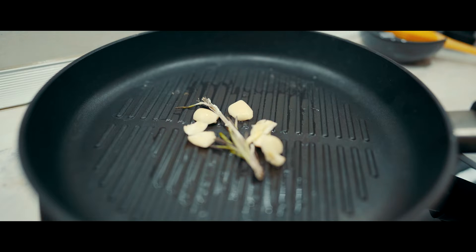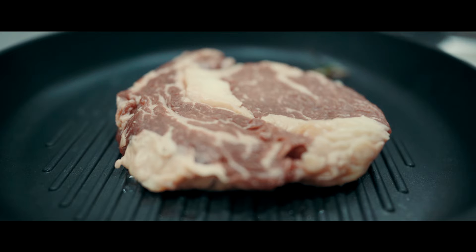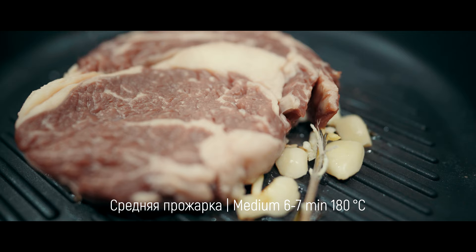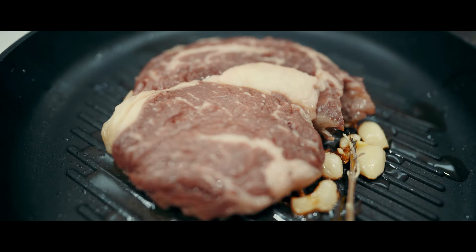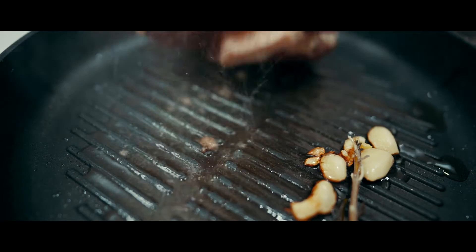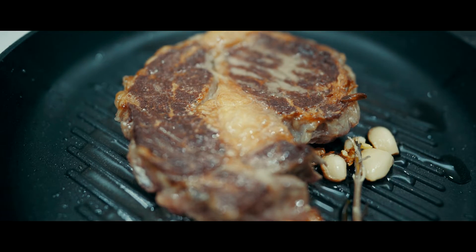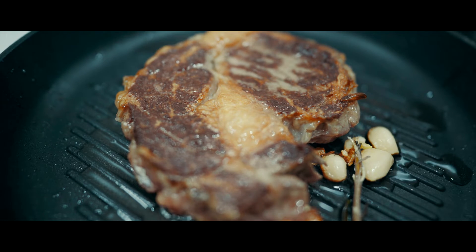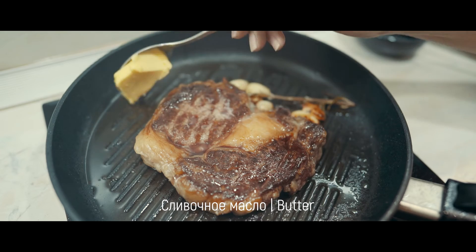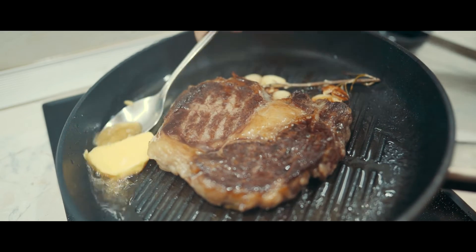Gets it open. The chicken is hot. Egg stored in the ketchup. Olive the curry. Put the curry on the pot.